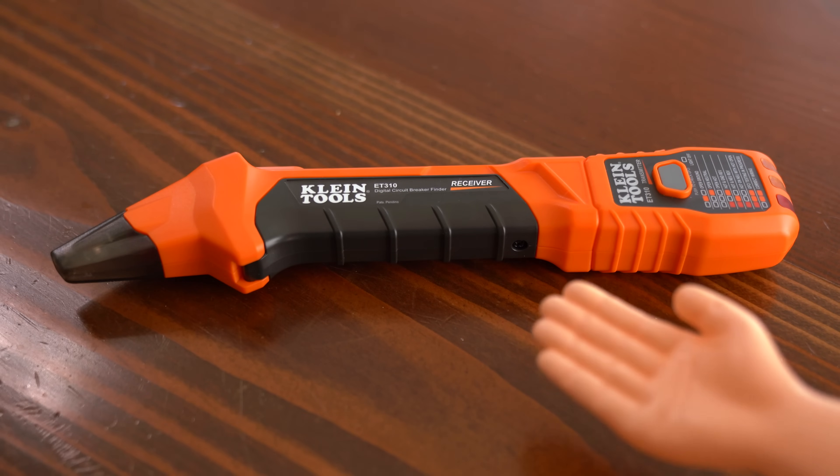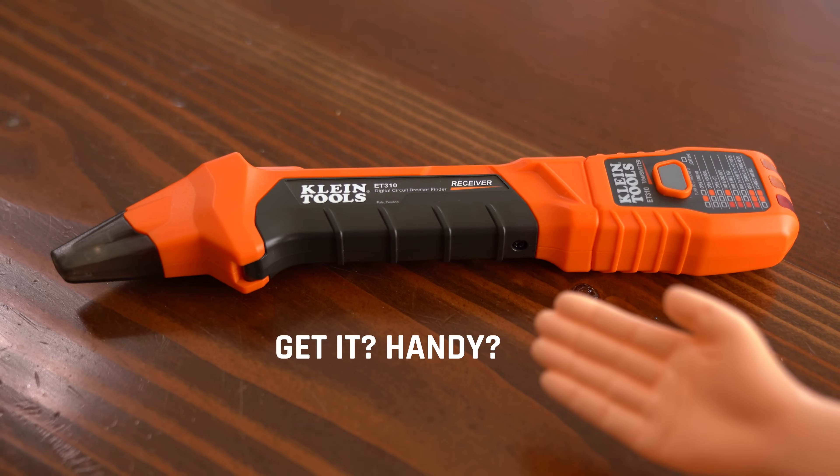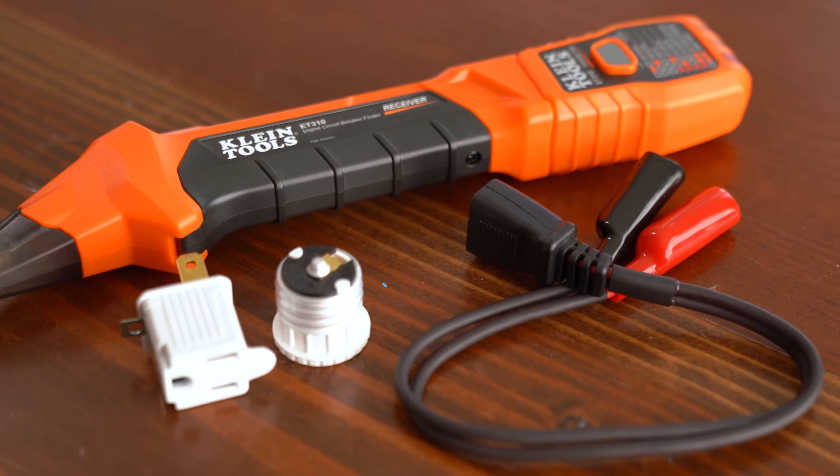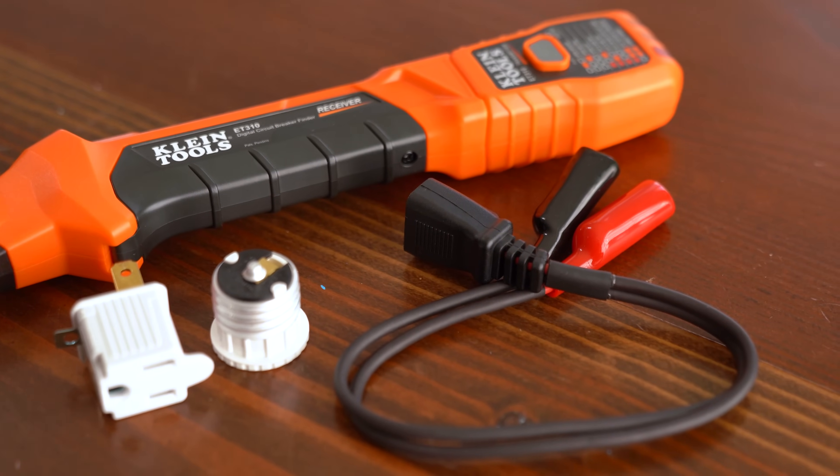That's where the circuit breaker finder comes in. This makes it extra handy, especially if you need to do something quickly, need to verify the correct breaker, and don't have someone else to help you out at the moment.